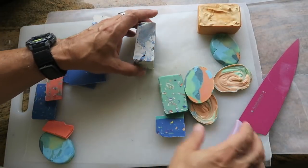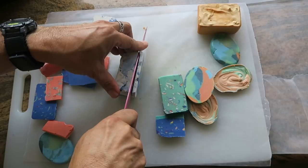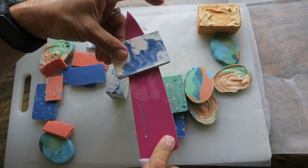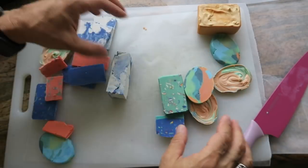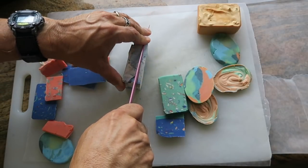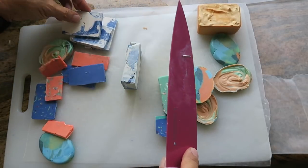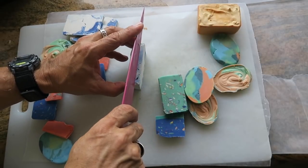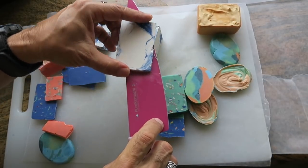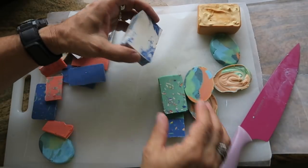I'm going to deal with looking for shapes to cut a little bit later. Right now I'm just going to get all these pieces of soap ready — flat planes of soap. Do I know if this is going to work out before I start? I have no idea. But I have a positive outlook that I'm going to learn something from it and it's going to be interesting looking. At a later date I can take this learning and apply it differently.